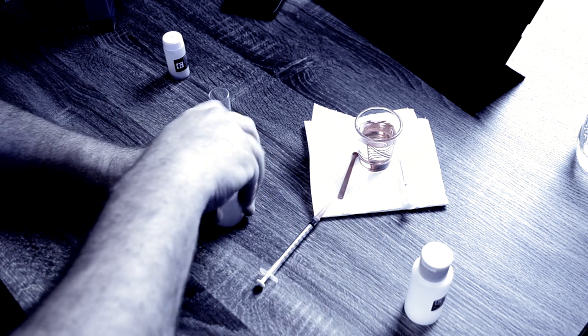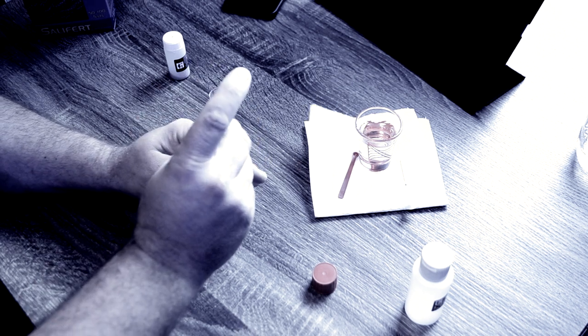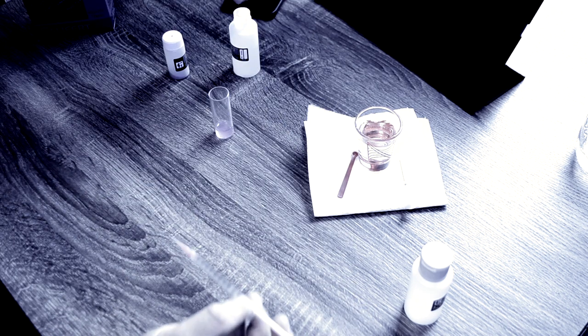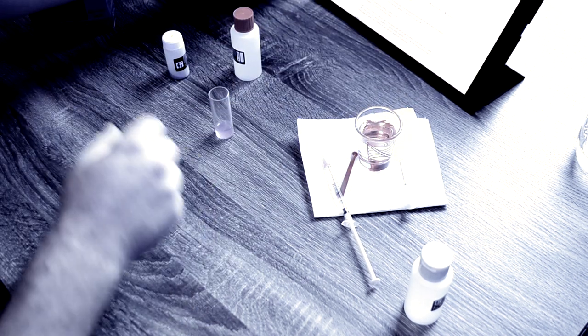I'm not going to get into how to use these test kits in this video — Billy Pipes has some really great videos on how to use Salifert test kits and I'll throw links in the description. If you want to pick up some Salifert test kits, I do carry them at the Mr. Reef Box Shop. There are links in the description below — you don't need to be a subscriber, but if you're looking for test kits and other goodies, check out the shop.